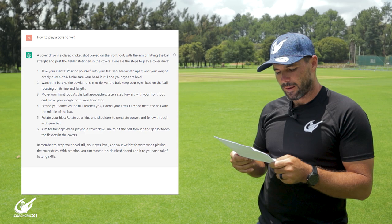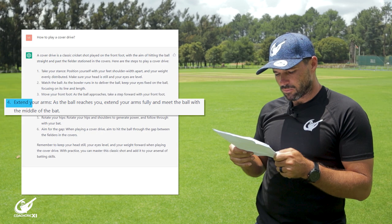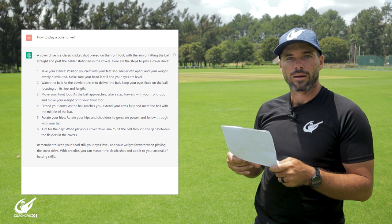Number three, move your front foot. As the ball approaches, take a step forward with your front foot and move your weight onto your front foot. Number four, extend your arms. As the ball reaches you, extend your arms fully and meet the ball with the middle of the bat. Number five, rotate your hips. Rotate your hips and shoulders to generate power and follow through with your bat.